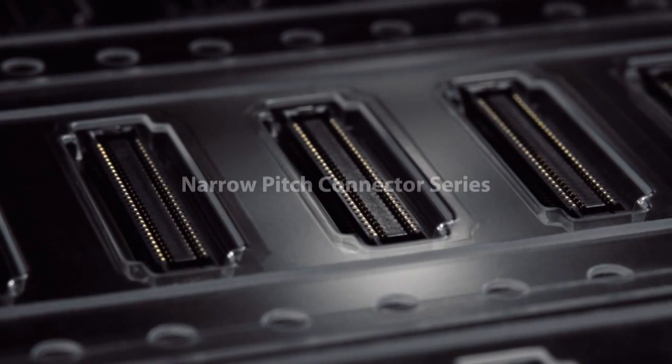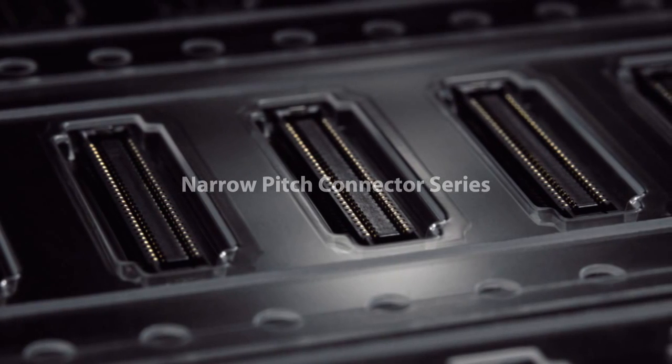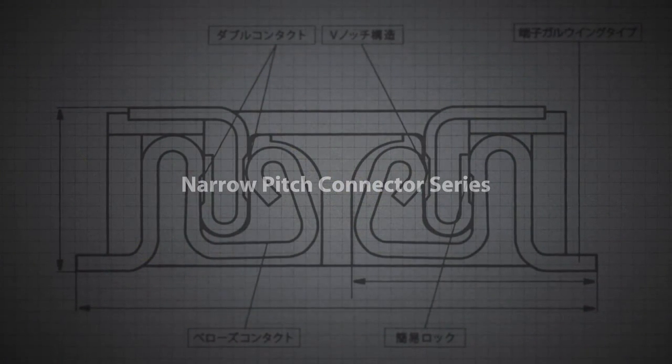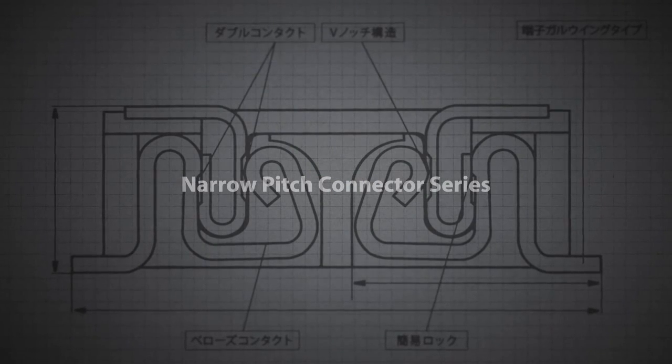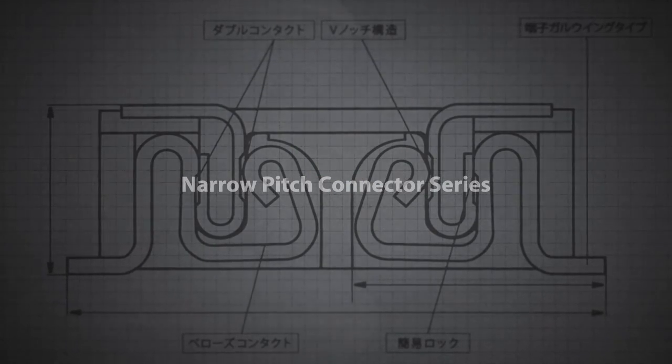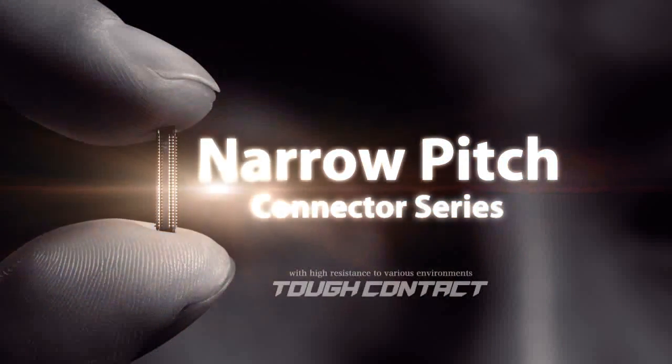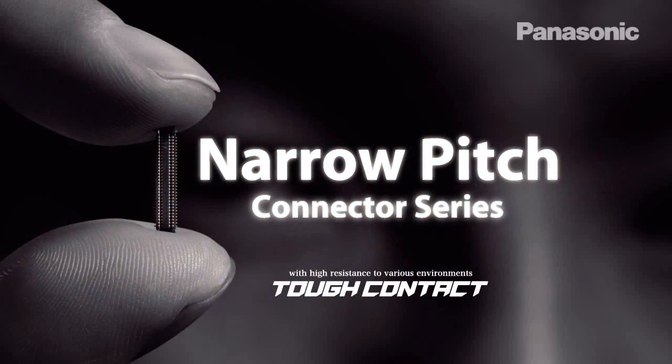Panasonic Narrow Pitch Connector Series includes over 3,000 parts. The connectors and total service required by customers, including manufacturing through after-sales care, are available in various countries and regions through our supply system and sales network.